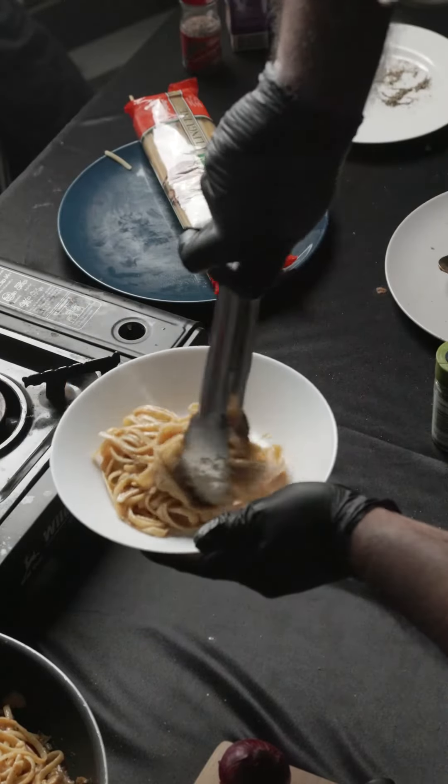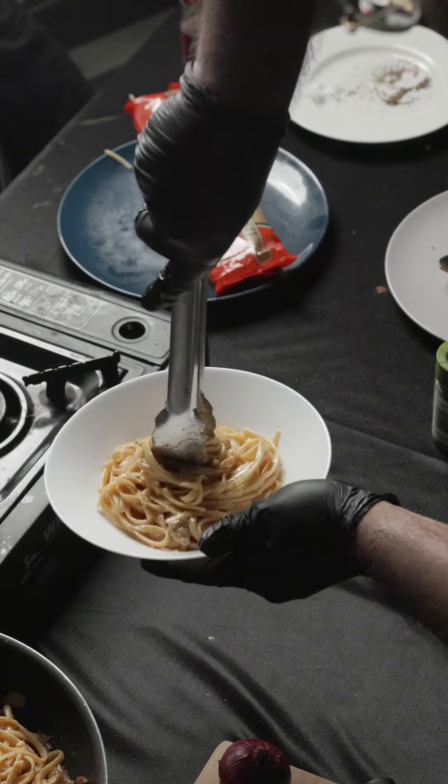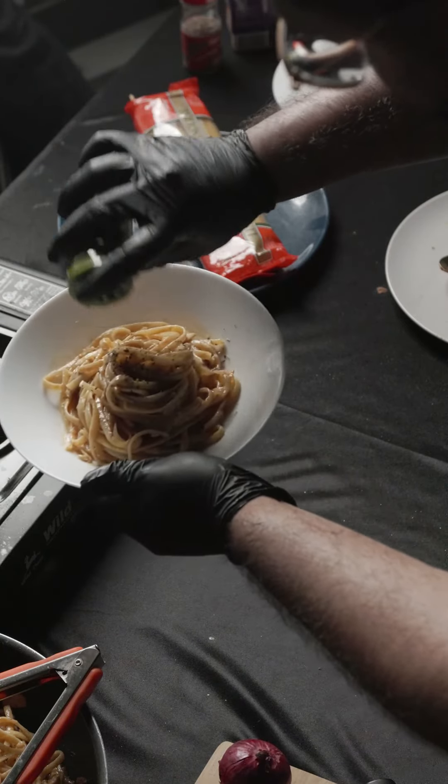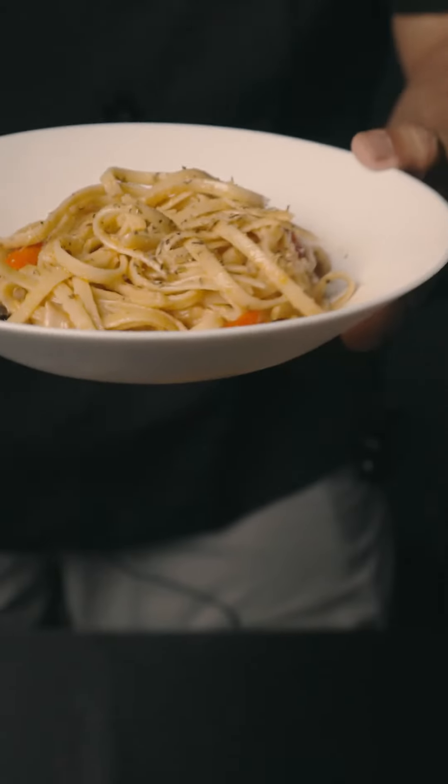So we're gonna plate our pasta — just take it in the center and twirl it a little bit. Add some parsley on top. And this is how I make my creamy tom yum pasta.